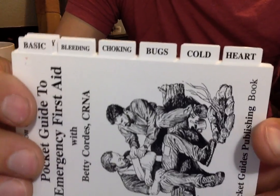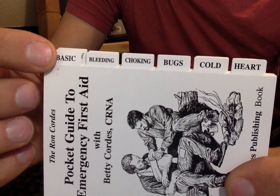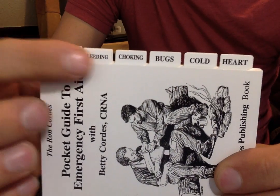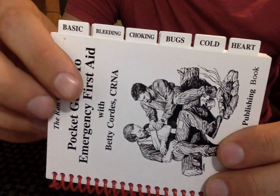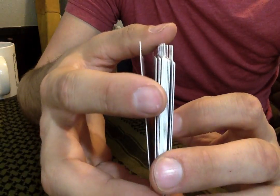It has really cool stuff in here — very basic skills: bleeding, choking, burning, cold, heart injuries, heart problems, cardiac arrest.